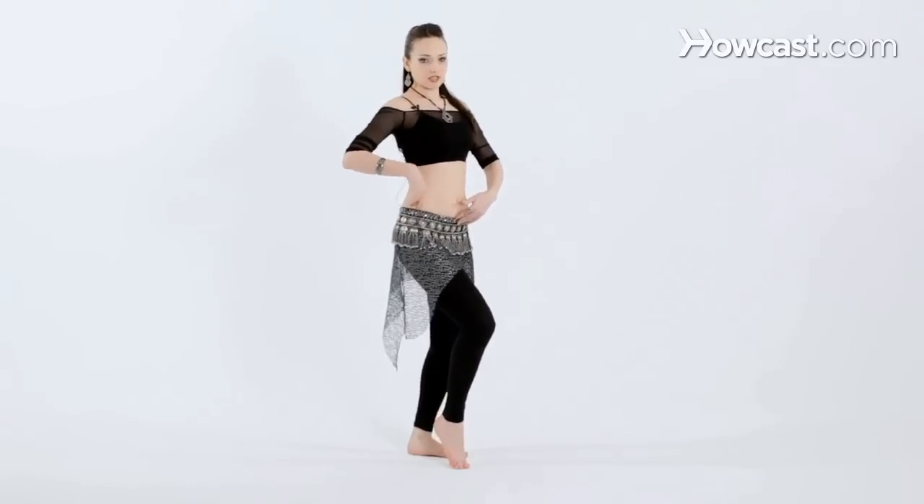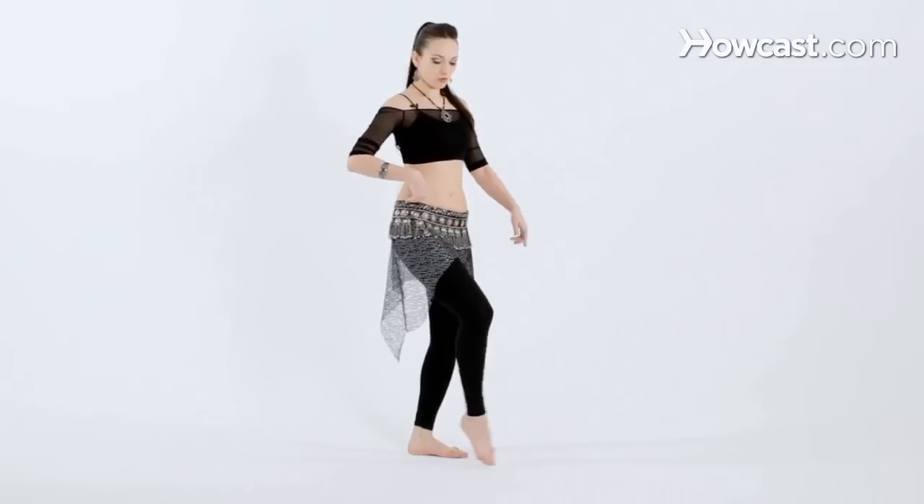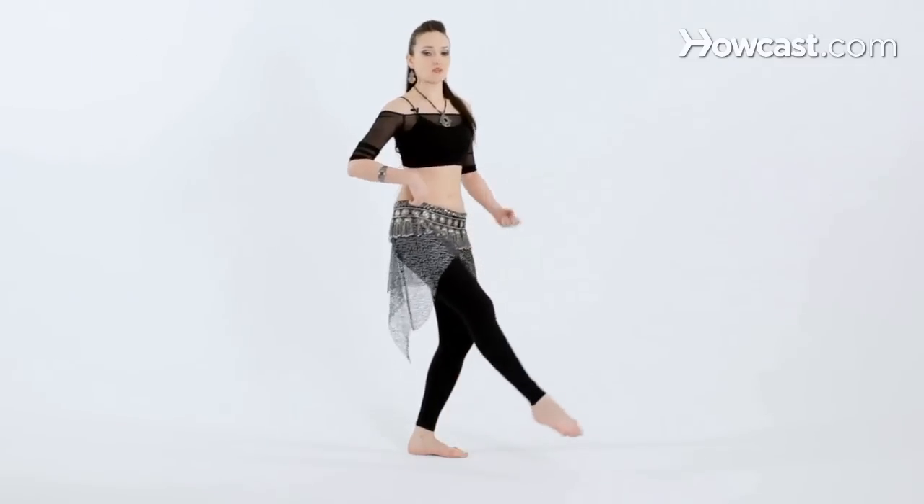The hip drops continuously no matter what the foot is doing, which is why it's so important to keep the left knee super, super bent and really strong.